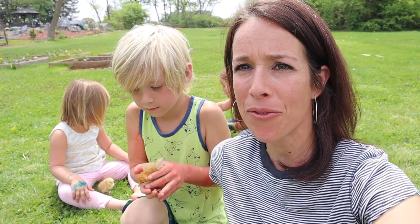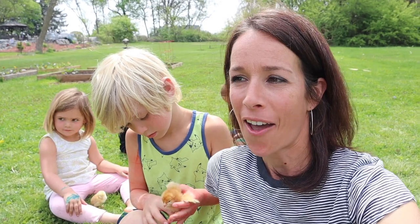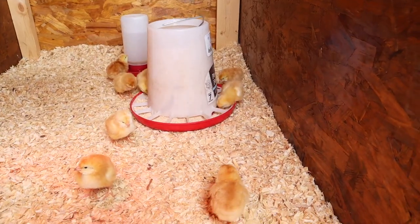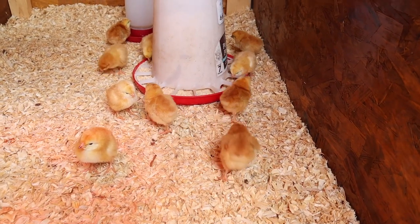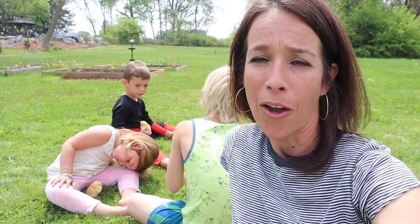All right, so that's it — we got our chicks all set up. They seem happy in their new home. We're playing with a few of them out here on the grass. This is the start of our journey raising our own food in the city. We don't live on a farm, we don't live in the country, but we have some space back here big enough to raise a few birds for ourselves. We're really excited to be able to produce some food on our own property.